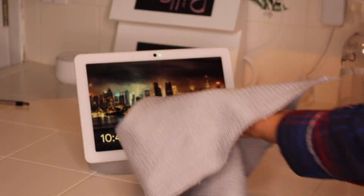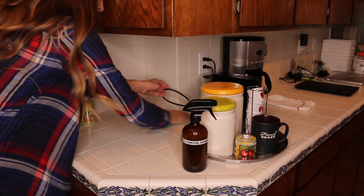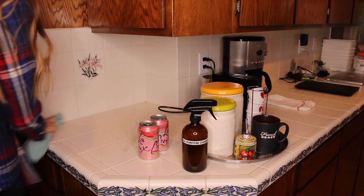When you're cleaning your electronics, always spray your cloth first. Do not spray directly on your screen. You need to protect it, so always spray your cloth first and then wipe it clean.